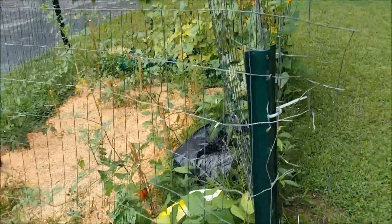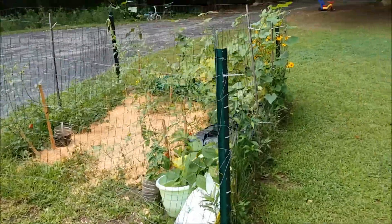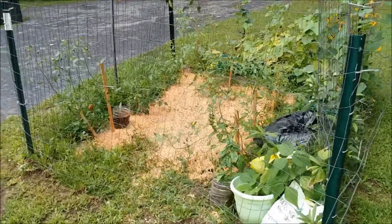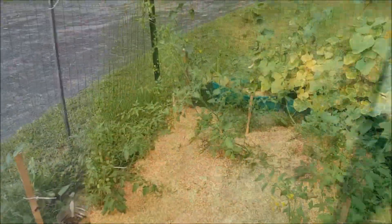So here is the garden this year. It's actually only about eight by five in size — it's not that big. We've got a few different things growing in there. We got some cherry tomato plants. Let me show you a little bit.